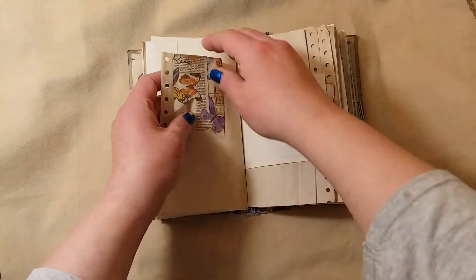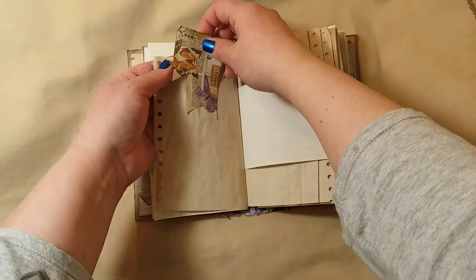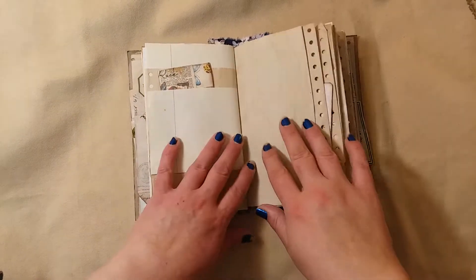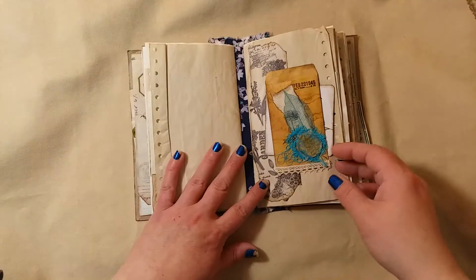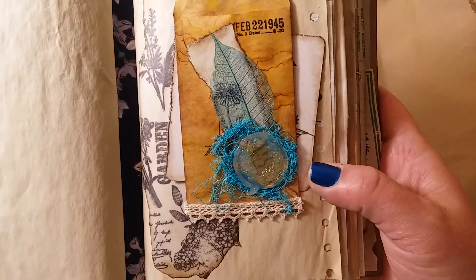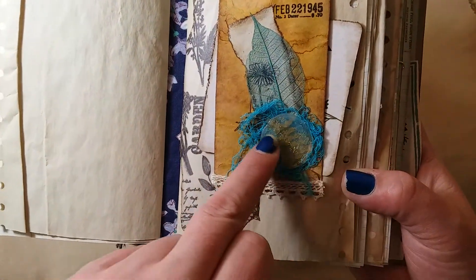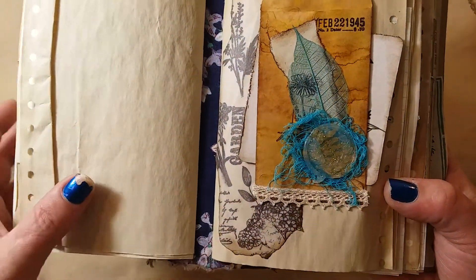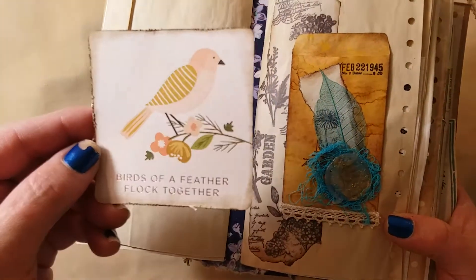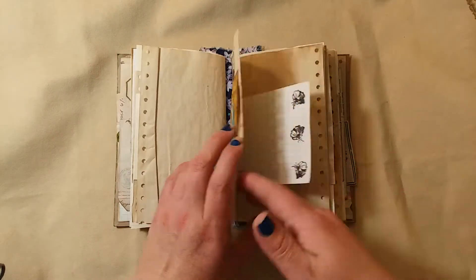I did some stamping too, some journaling pages, and a little banner that's a paper clip. I'll probably end up putting something on this side too. A lot of the pages are coffee stained. Here's another one of those coin pouches — we made this one together in a video — with some string and a wax seal made from a hot glue stick, and there's a pressed flower behind there. This one has 'birds of a feather flock together' and just goes in behind there.